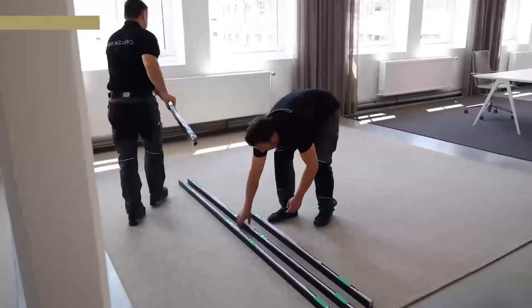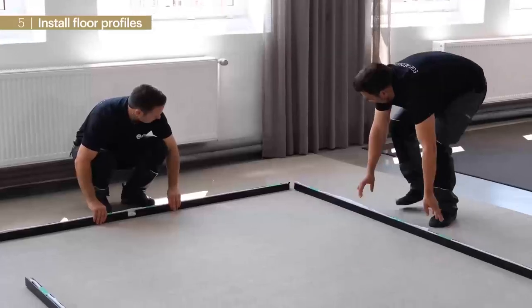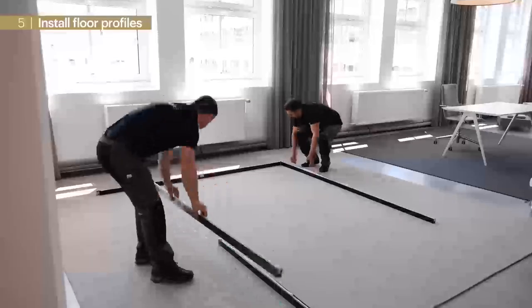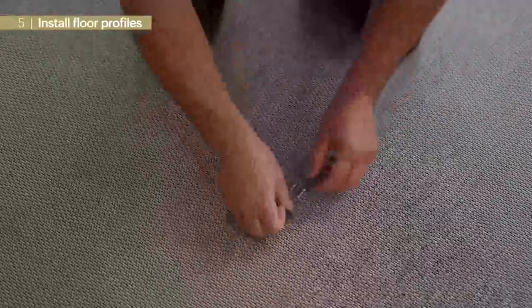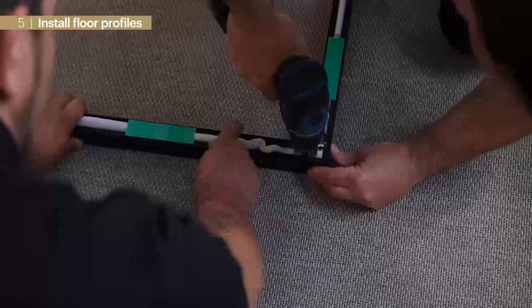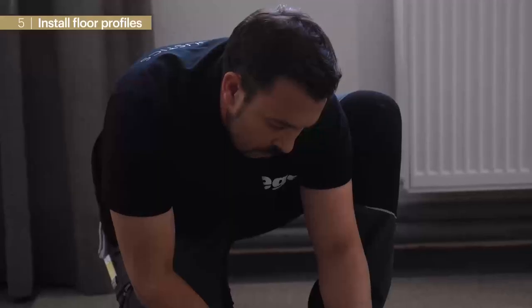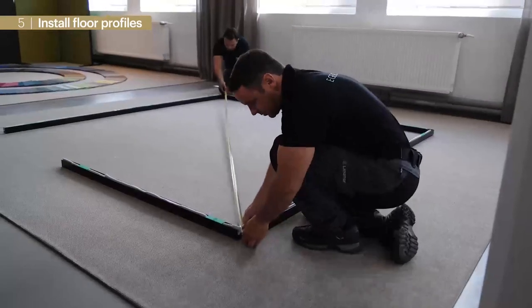First we lay out the floor profiles. Miters help us find the right arrangement. Now we connect the profiles with connecting plates and countersunk head screws. After connection we control rectangularity and make sure that both diagonals have the same length.